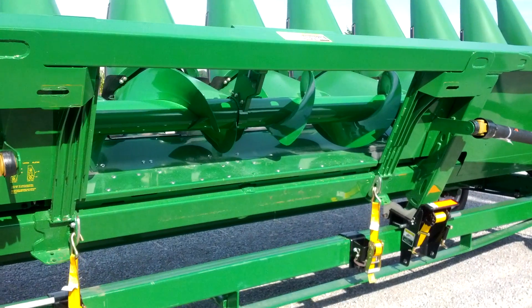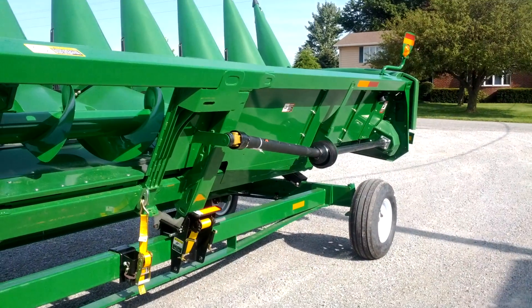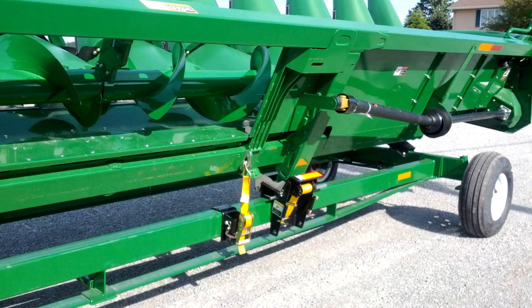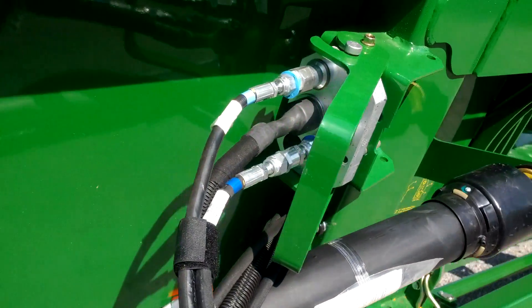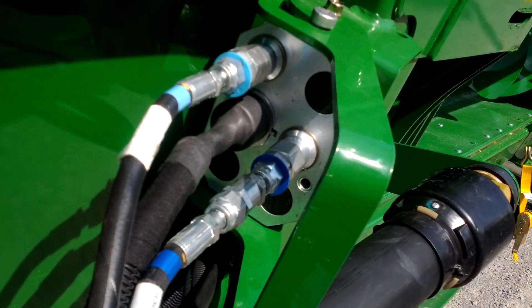See the hole right here? That's of course where the combine plugs in. There's a drive shaft on either side, and that's how the whole machine is powered — through PTO off the combine. We've also got what you call a single-point connection that plugs into the combine and takes care of all your hydraulic and electrical.